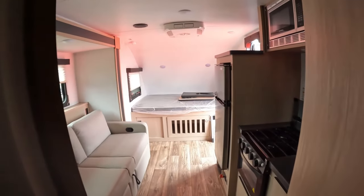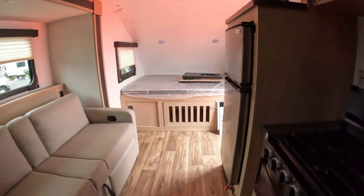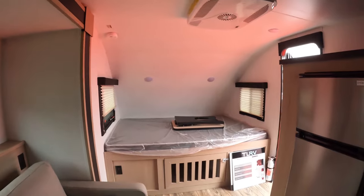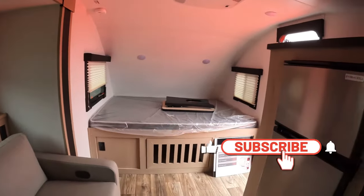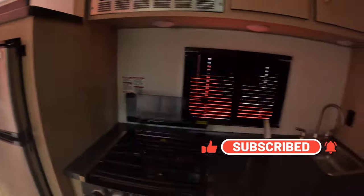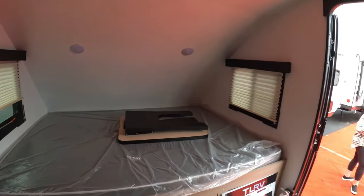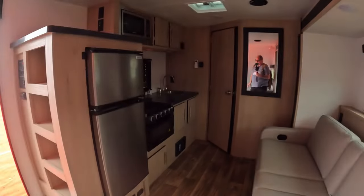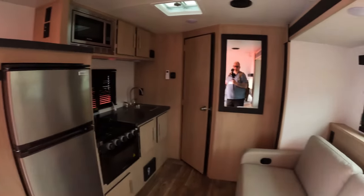There are lights all over the place — they're just not plugged in. There's beautiful storage under the bed and more outlets. I think this is a fantastic unit. Pretty spacious, I have to say. Very nice, with windows on either side. And there you have it — the Travelite 21 RB. Thanks for watching, folks.